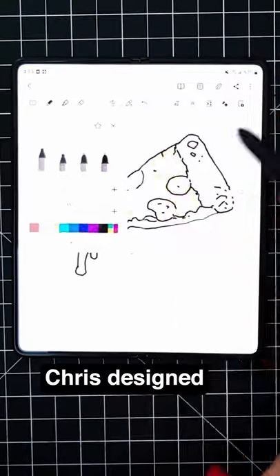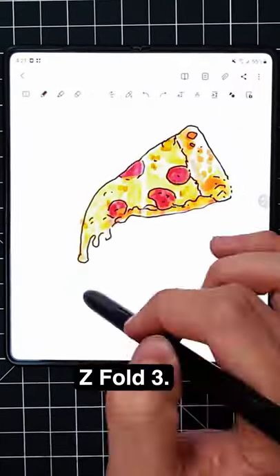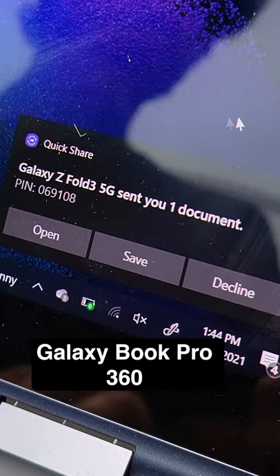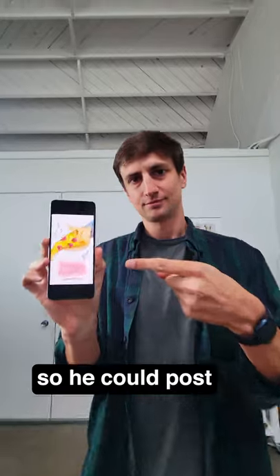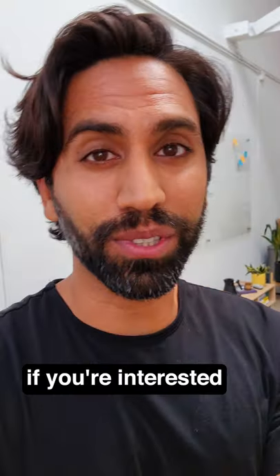So for our next party, Chris designed this logo on the Samsung Galaxy Z Fold 3. Then he quick shared it to me on the Galaxy Book Pro 360 so I could make the invite. And then I shared it to Colin on the Z Flip 3 so he could post on Instagram. So let us know if you're interested, because...